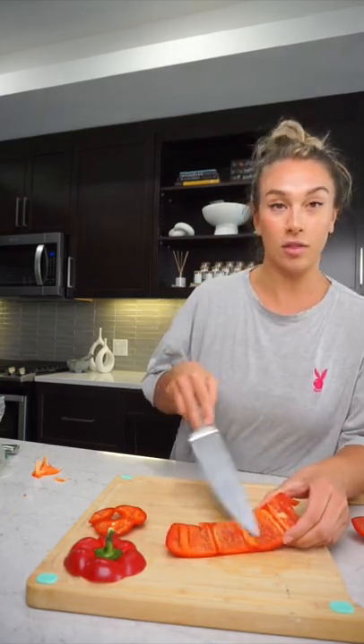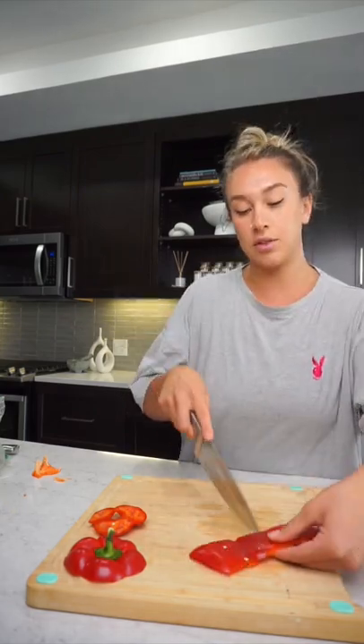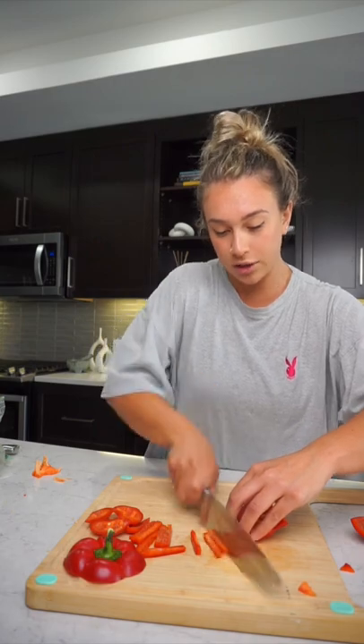It is much easier to cut on the inside of the bell pepper as opposed to the outside. Just want to make sure your hand is holding down the bell pepper as much as possible. You can kind of do rocking motions back and forth.